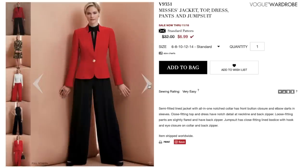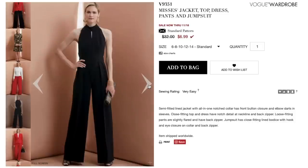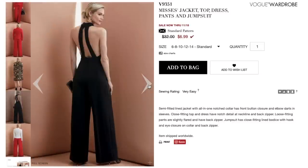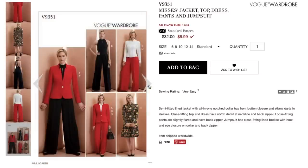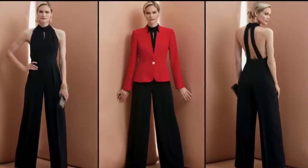Vogue 9351 is a Vogue Wardrobe pattern, meaning it comes with enough patterns to make a small capsule wardrobe. It includes a jacket, top, dress, pants, and a jumpsuit. For this sew-along, I'll be making the jumpsuit and the jacket.